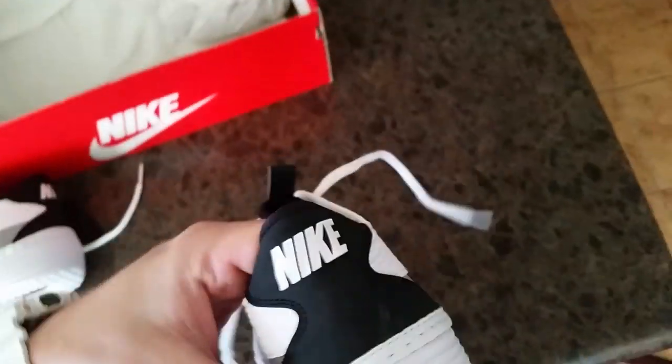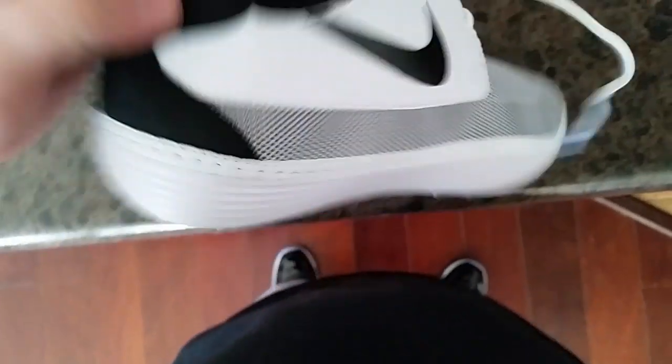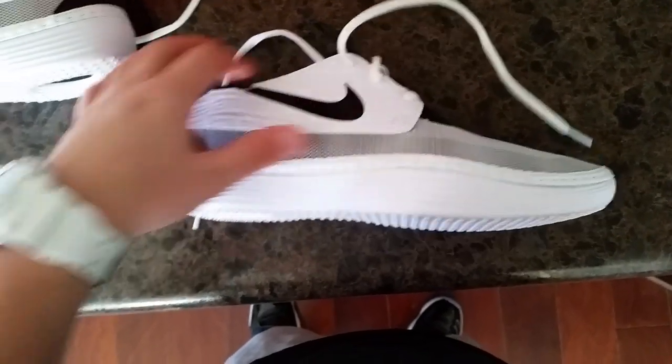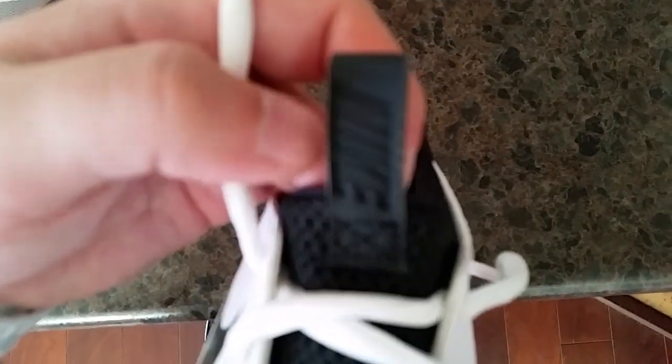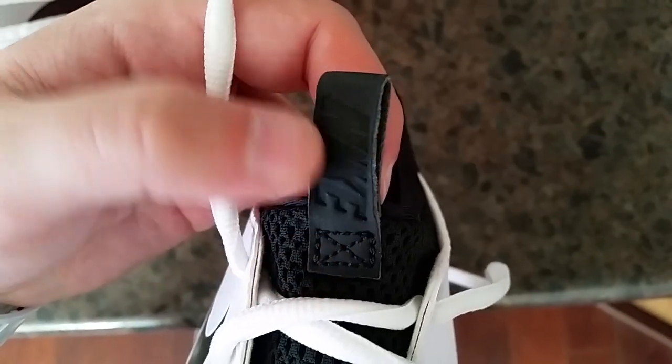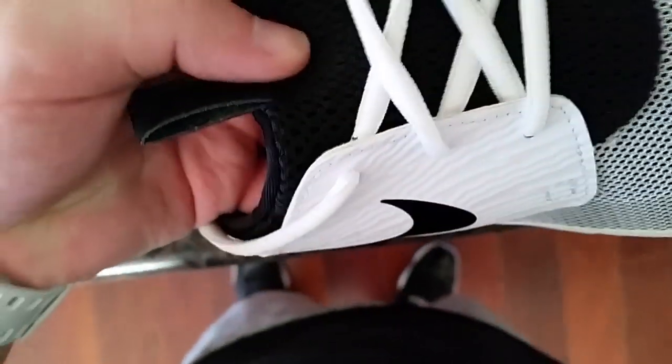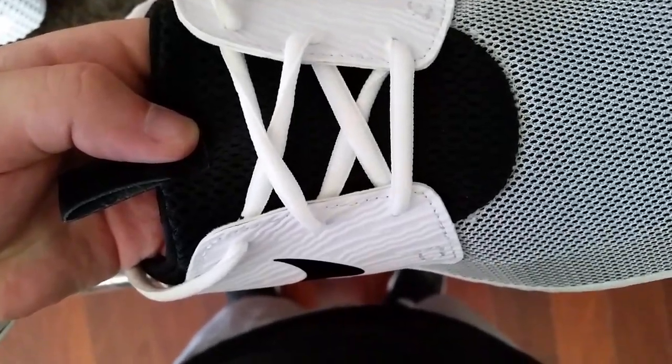Real quick, show you the other shoe here. Heel of the shoe has Nike on it — looks like a little bit of a smudge. Same thing just on the right shoe, so not much of a difference. Nike logo right up here, and the laces are pretty short on it.